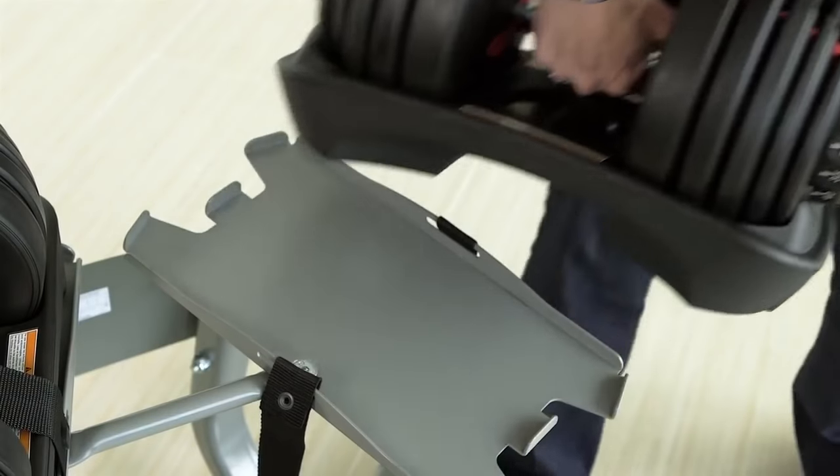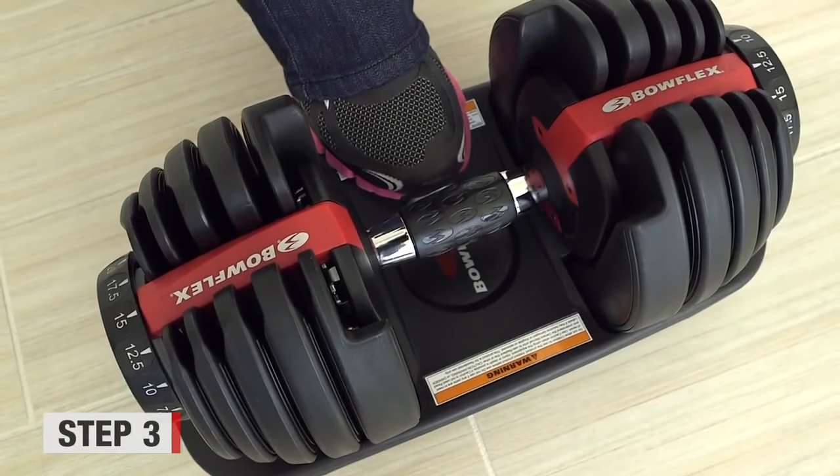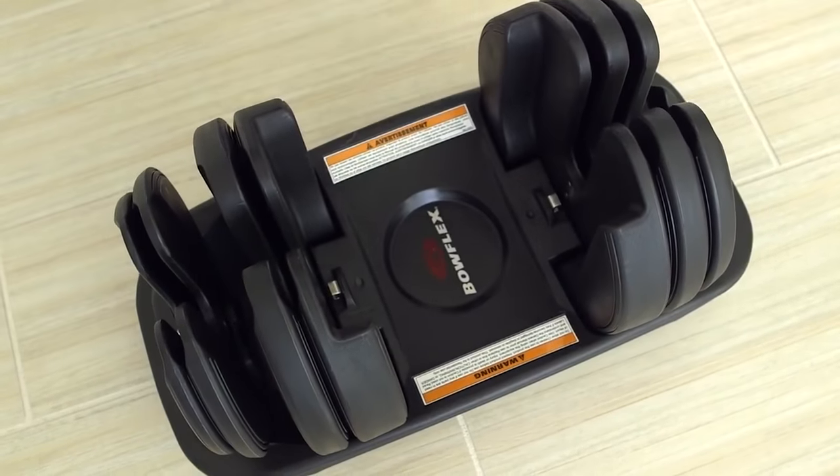Set the base of the dumbbell on the floor. Place your foot on the base of the dumbbell where the Bowflex logo is. Now carefully pull the handle towards your body to remove it from the base.